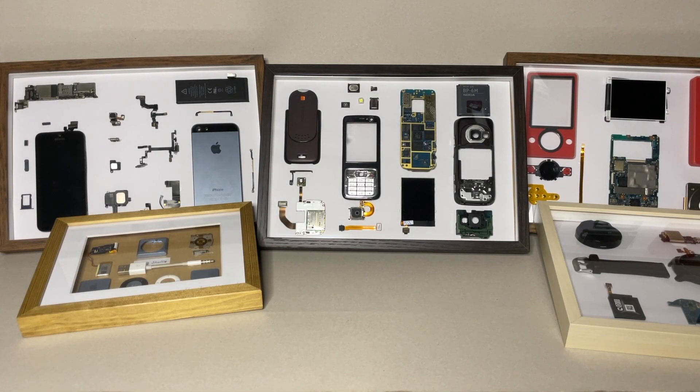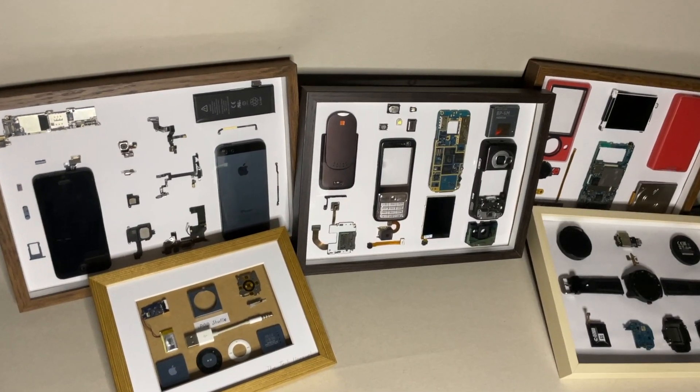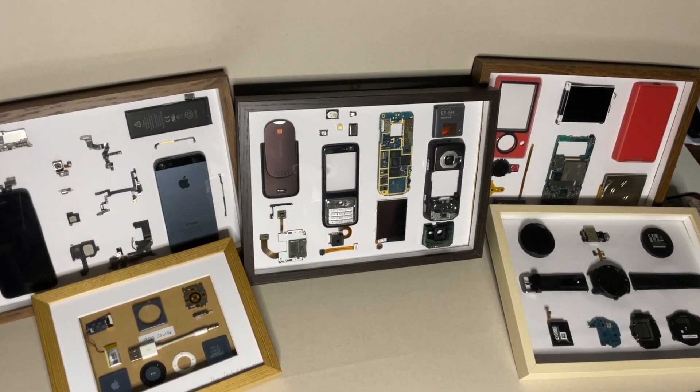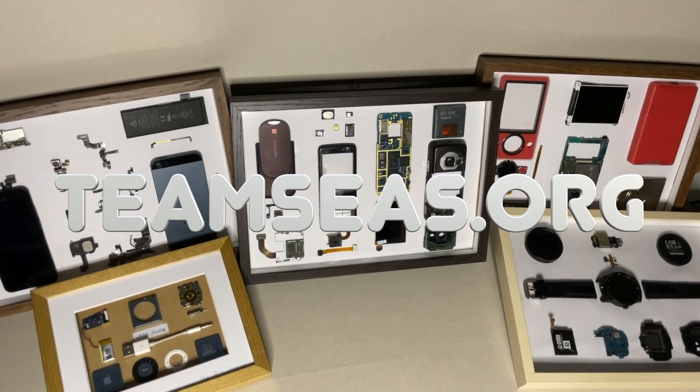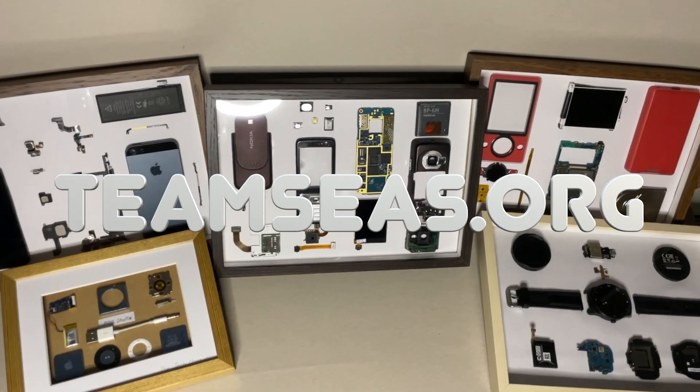Before we start today's video, I want to quickly mention that this episode is dedicated to Team Seas. Team Seas is a global campaign to raise 30 million dollars to remove 30 million pounds of plastic and trash from our oceans, rivers and beaches. It's also the second wave of the largest creator-led fundraising campaign to ever hit the internet, Team Trees. For more details and how to help this initiative and keep the waters clean, please visit teamseas.org.